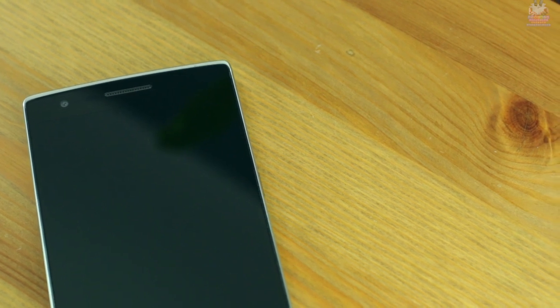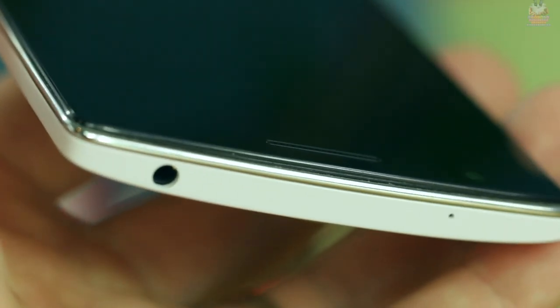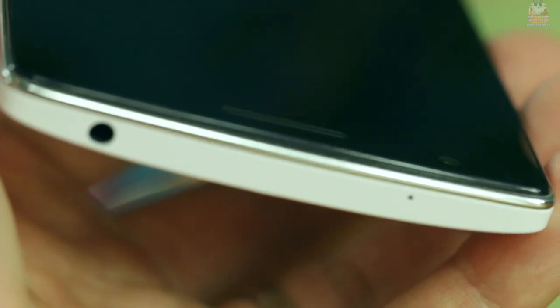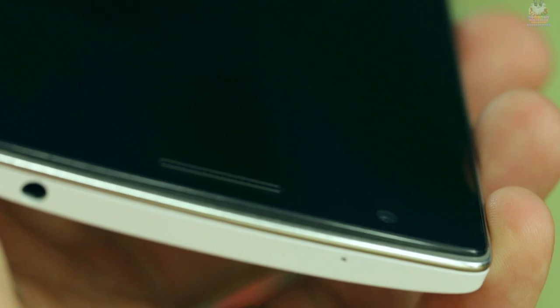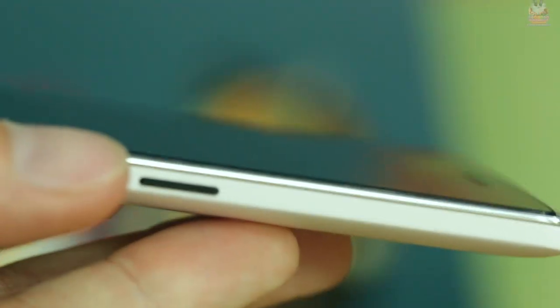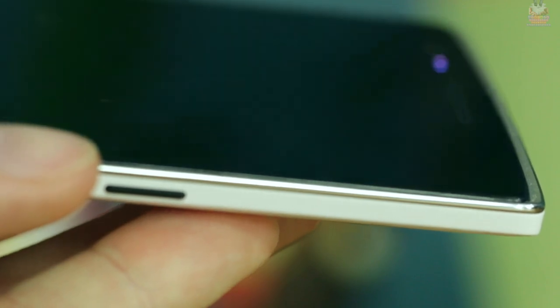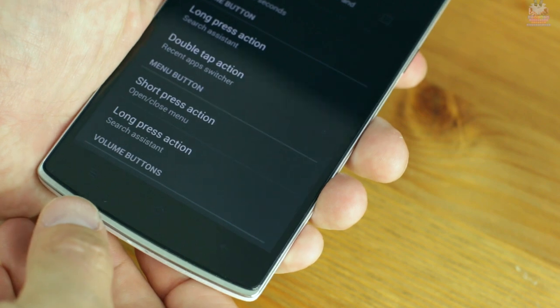On the front, at the top portion, you have your 5 megapixel front camera, proximity sensor, LED notification light — which is fully customizable — and your speaker grill for calls. Looking at the glass display, you can see it doesn't really connect flush with the bezel; it's a bit raised. I recommend getting a screen protector for this device because you get no lay-on-the-table protection. The touch responsiveness is great, likely due to the touch-on-lens display, and you can see the LED notification light working in the foreground.